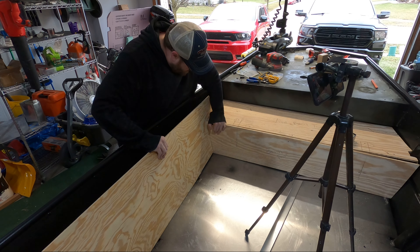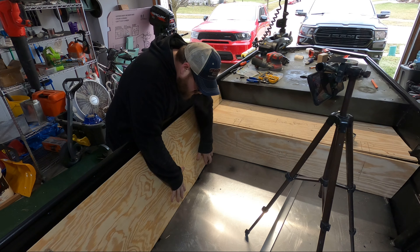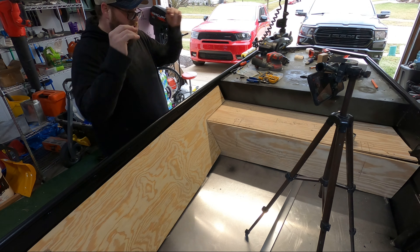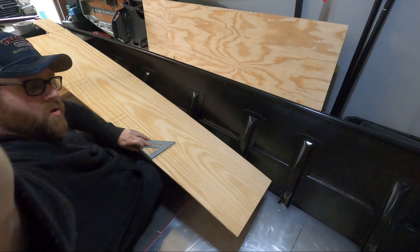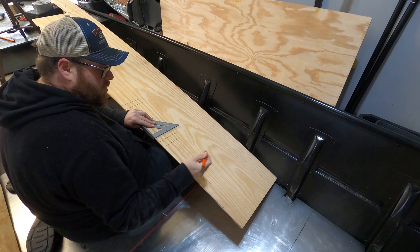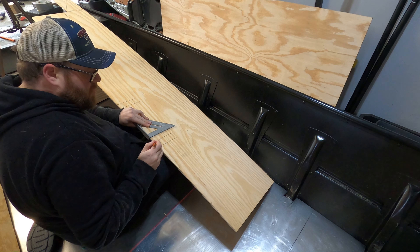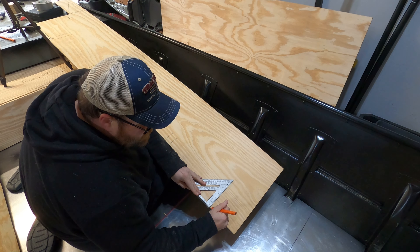Yeah, I mean that looks really good. Alright, so with this side done I'm gonna go ahead and use this as a template for the other side. I'll just try this piece on the other side and see if that works, and if it does I'll use this as a template, and if not I'll make the adjustments that I need. Oh, it fits even better over here.